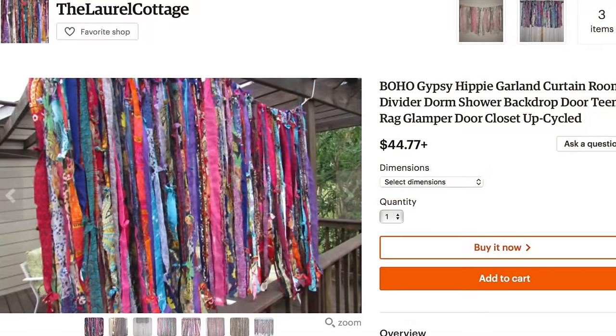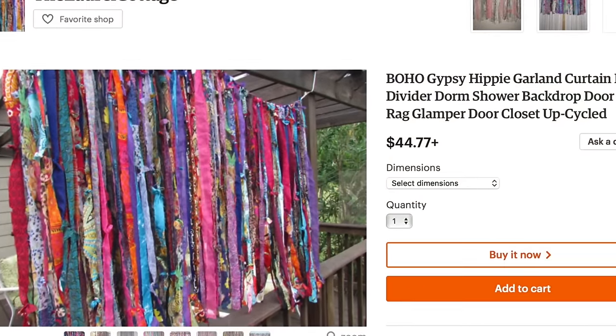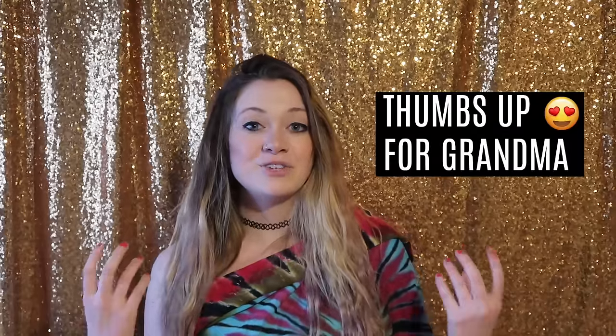On Etsy these sell from anywhere around $50 to $200. My grandma had a ton of fabric laying around and she gave me two bags full, so this cost me nothing to make and I think it looks super cute. I also want to say that I'm going to be sharing Jaylee's bedroom makeover soon, so make sure you subscribe if you're not already and hit the bell to be notified of new videos.